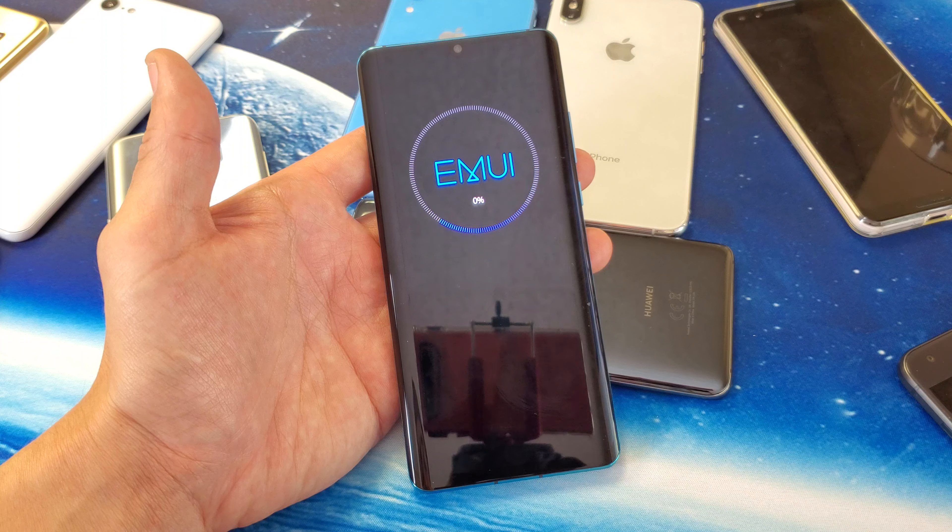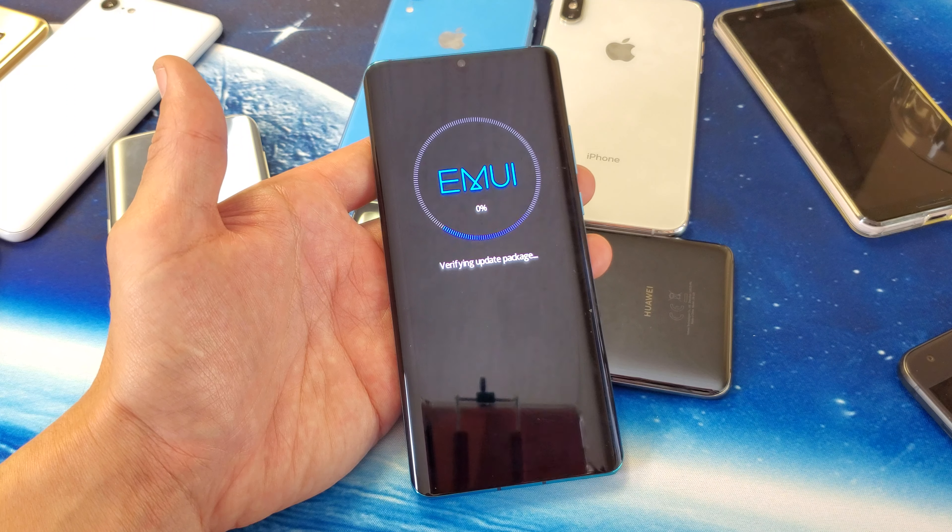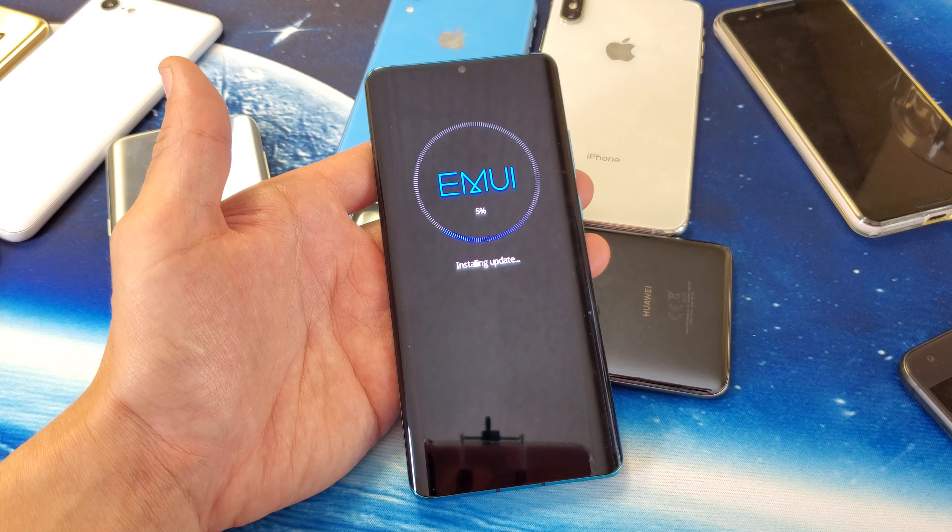Now it says Software Update Installation. I can go ahead and install it later, or I can install it now. I'm going to go ahead and do it now. Tap on that. And now my phone's restarting.